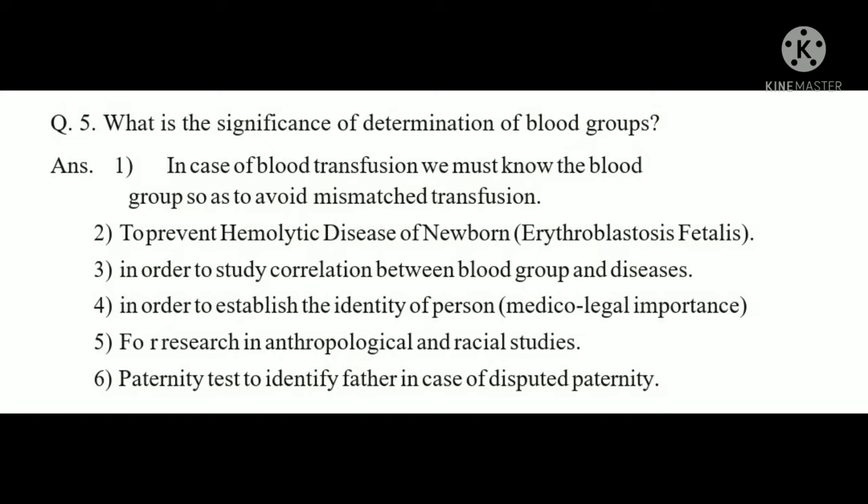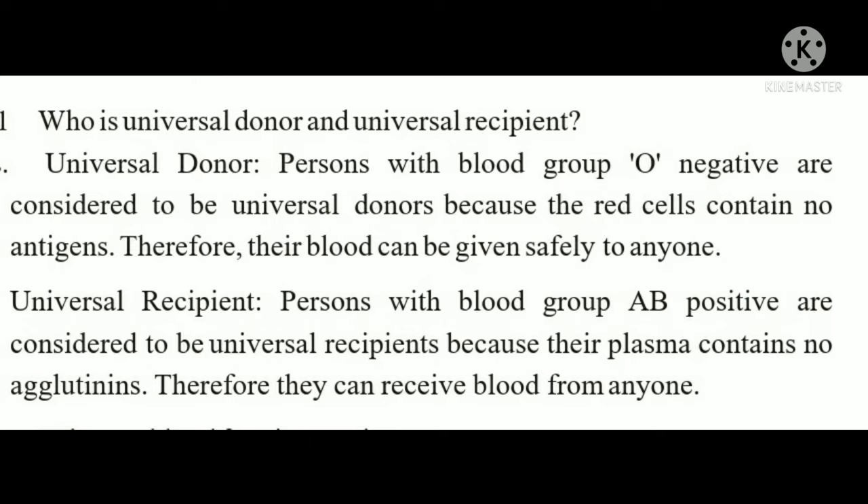What is the significance of determining blood groups? First, in blood transfusion, we must know the blood group to avoid mismatched transfusion, which is hazardous. Second, to prevent hemolytic disease of the newborn — erythroblastosis fetalis. Third, to study the correlation between blood groups and diseases. Fourth, to establish identity for medico-legal purposes, anthropological and racial studies, and as a paternity test — though DNA is now used for the latter.